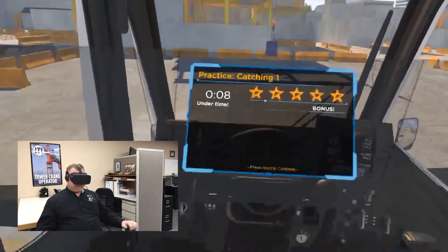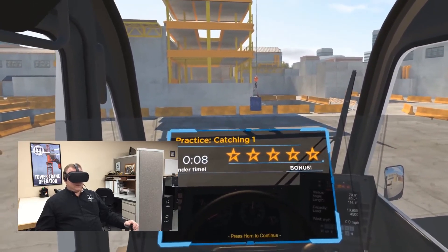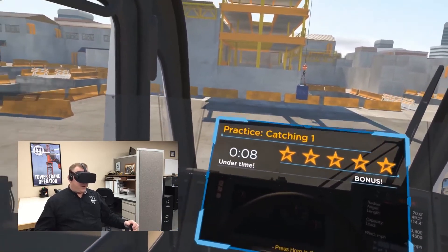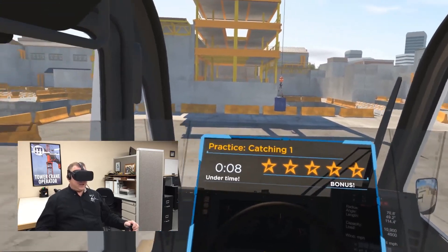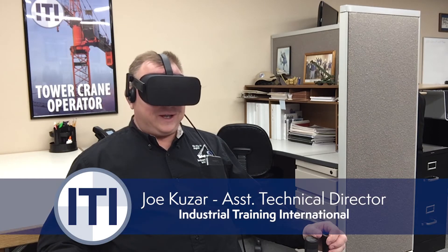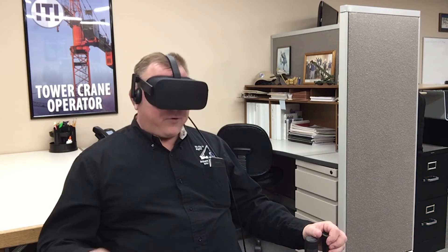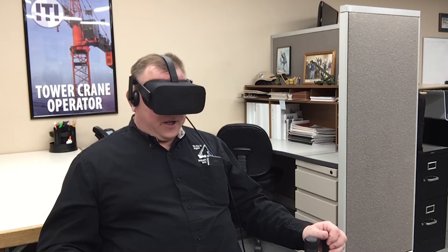Great job — I can tell you'll be very good at controlling the load. All right, so we completed it. We got five stars. We did it in eight seconds. We've got to keep in mind, sometimes when we're catching the load, the load is going to dictate to us in some instances what direction we have to swing to catch it. There may be obstacles, so we want to swing away from the obstacles.